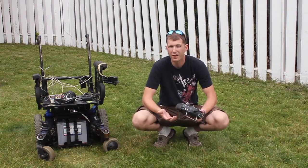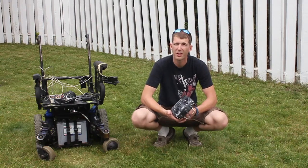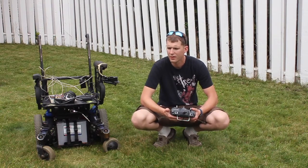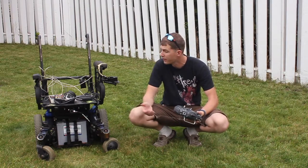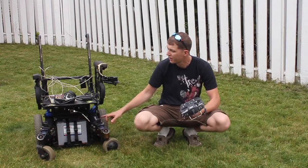The first step in that is to come up with something to push the lawn mower around. I initially started looking at things online where guys have used wheelchair motors to do that, so I started looking in that direction. While I was looking for wheelchair motors, I actually stumbled across a whole wheelchair for really cheap. So I ended up picking up an Invacare Storm MDX5.